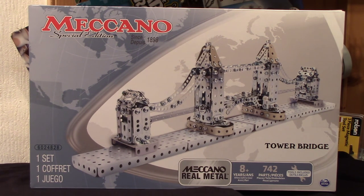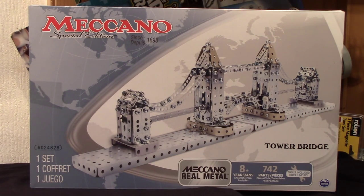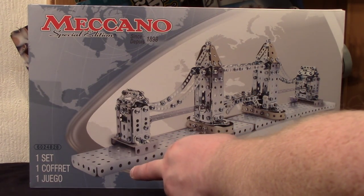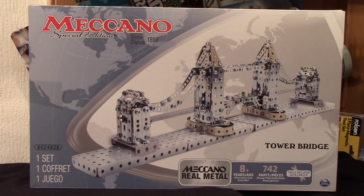So what have we got? Well, Tower Bridge. The approximate length of the base is about 20 inches — 22 inches actually. The flange plate is five and a half inches long. Of course the actual structure of the model will be about two inches shorter each end, so about 18 inches long roughly.